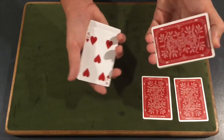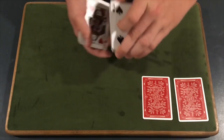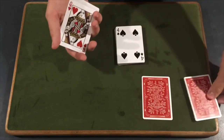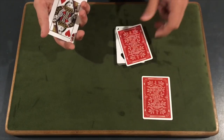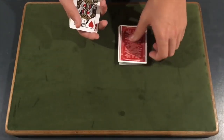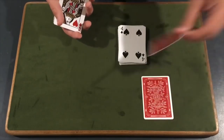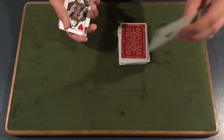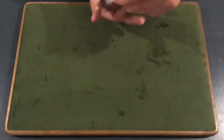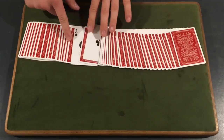Whenever they say stop, make sure you don't flash anything. You're going to place this packet top hand down. Take the double backer — place it down first. Then place the actual ace down second. That's why you had them separated and not on top of each other. Place this one here, do not show it, take this one and place it right there. Place the rest of the cards on top, square everything up, flip the cards over, spread them out, and show that the two aces have caught their selection.